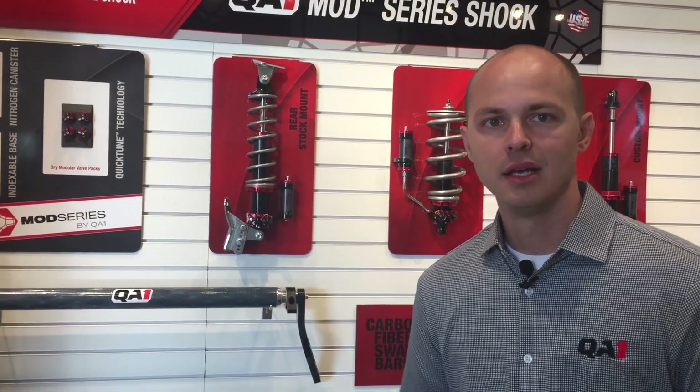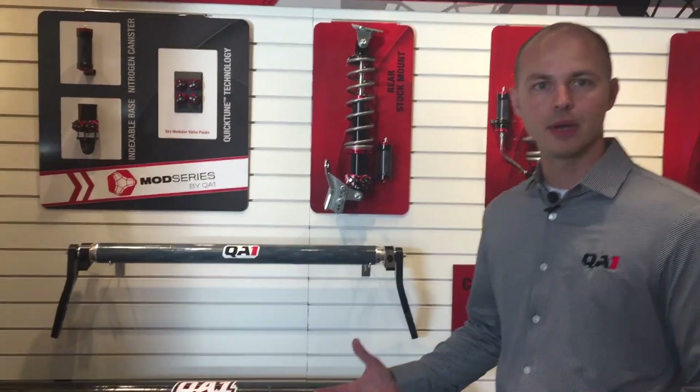Hi, Damian Braze with QA1 coming to you from SEMA 2018. Today we want to show off our new carbon fiber sway bar.